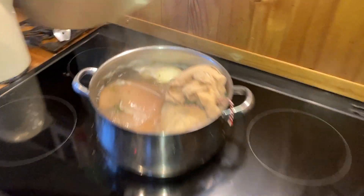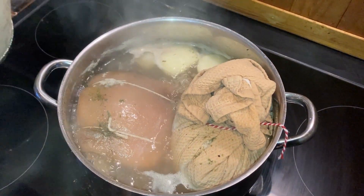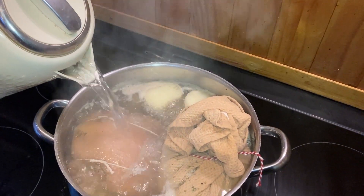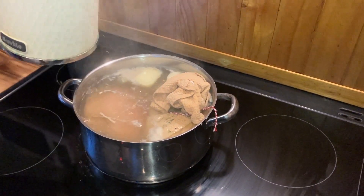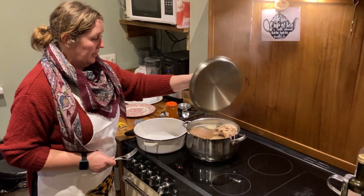We're cooking through the gammon and the peas pudding — I can see the water level has dropped slightly so I'm going to pour some more boiling water over them so that they're covered and can continue to simmer nicely. It's been about an hour and 20 minutes now.